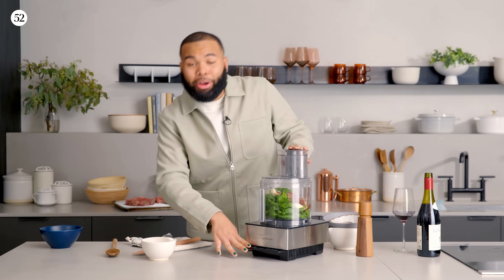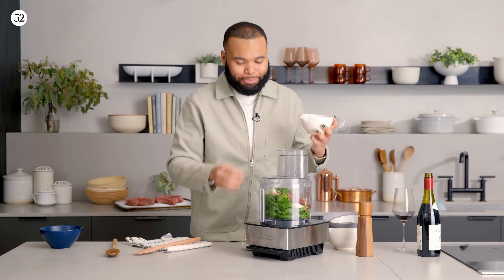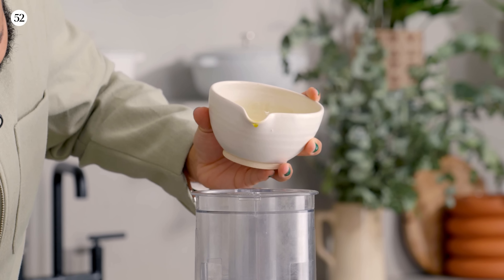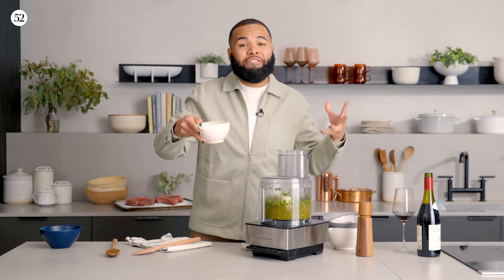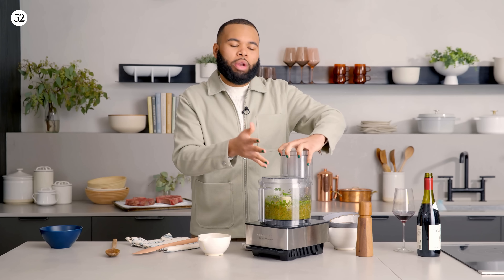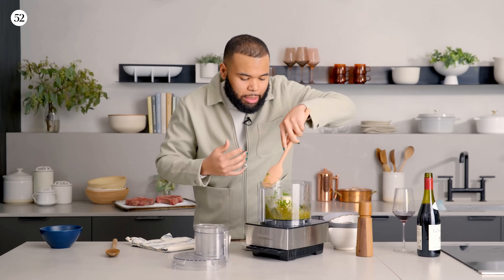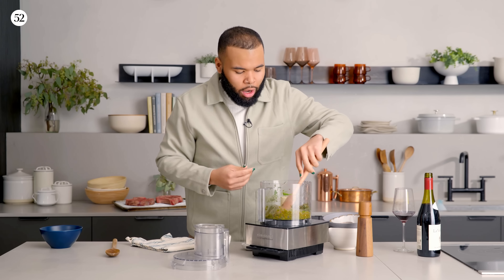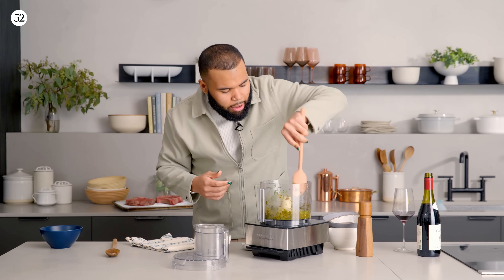I'm going to close this up, turn it on, and while it's blending I'll remove the spout and slowly drizzle in my olive oil until it's creamy. I like to use about a half to three-quarters cup of olive oil, depending on the consistency you want. When it comes to pesto, I like my consistency to be more like chimichurri — not completely smooth. I want a little bit of texture from the basil, the sun-dried tomatoes, the garlic, and the nuts. I don't want it to be like baby food. Scrape the sides down.